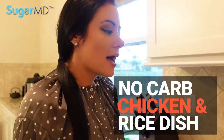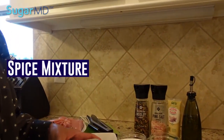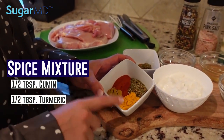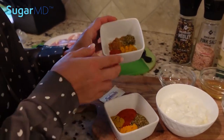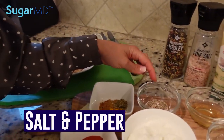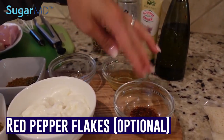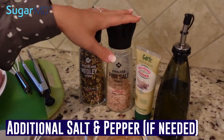Today we are making a no-carb chicken and rice dish. Here I have chicken thighs — I trimmed the fat off of them. For our spice mixture I have half a tablespoon each of cumin, turmeric, oregano, and paprika. Then I have the same spice mixture in a half teaspoon amount, along with salt and pepper, about a tablespoon of apple cider vinegar, optional red pepper flakes, and some Greek yogurt.